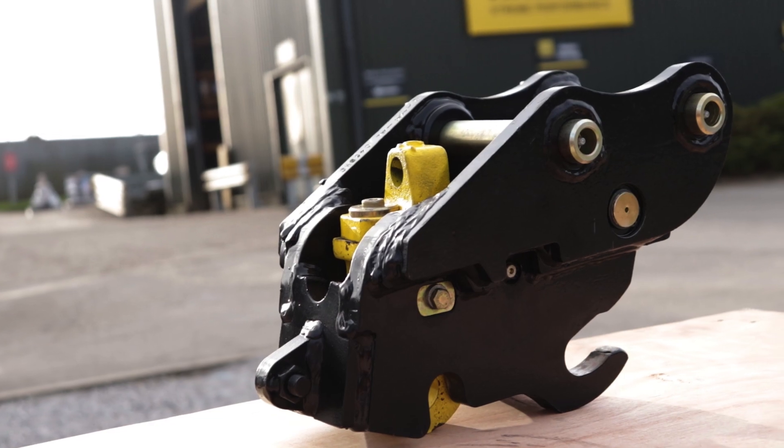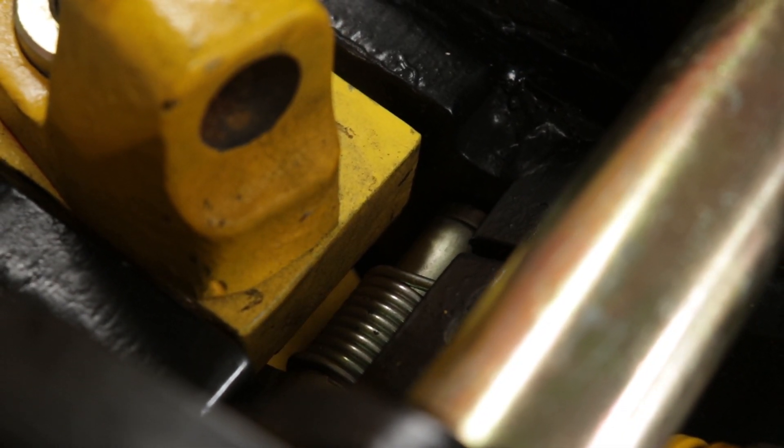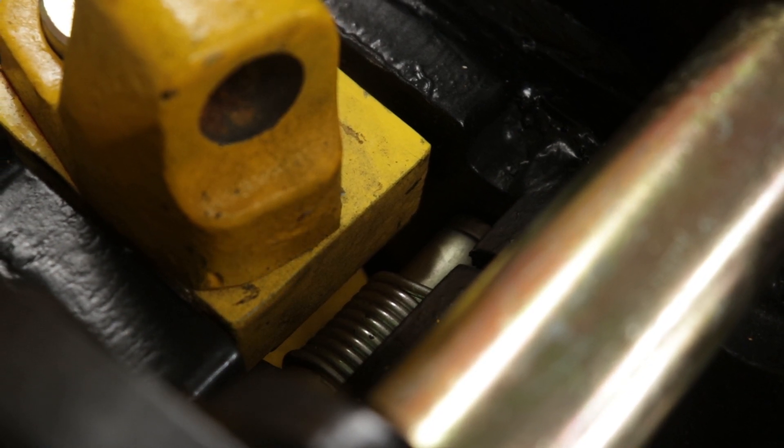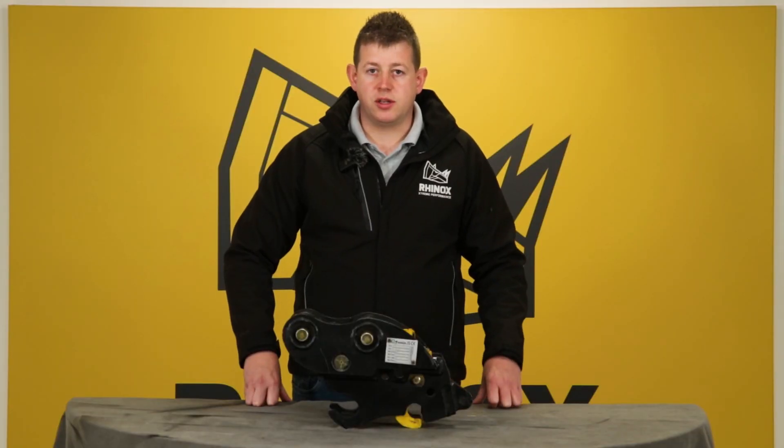The autolock coupler has an automatic safety pin which locks as part of the engagement process. This means it cannot be left out in any way, as it is part of the automatic locking process — therefore the attachment is always secure.